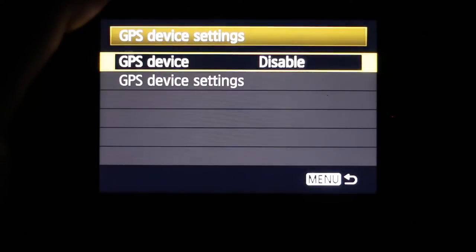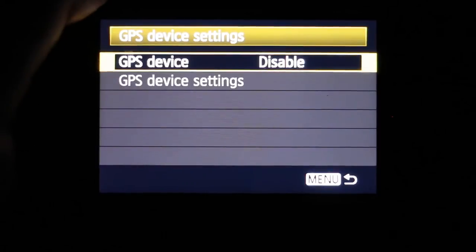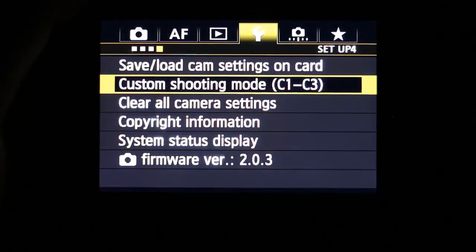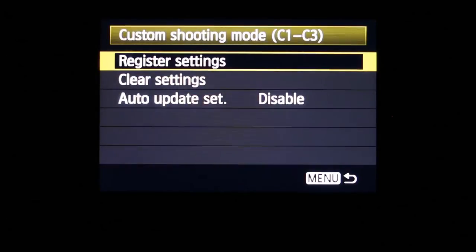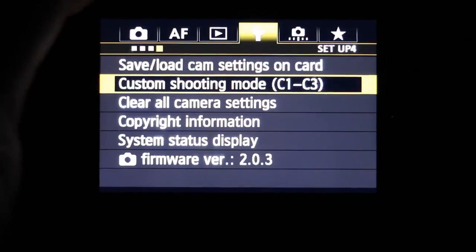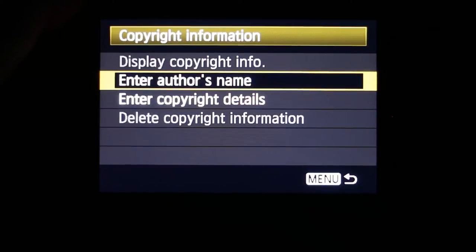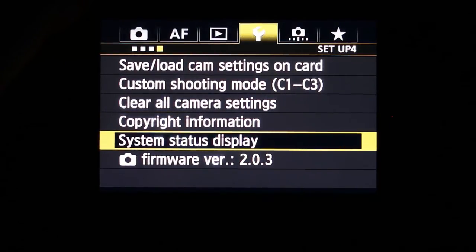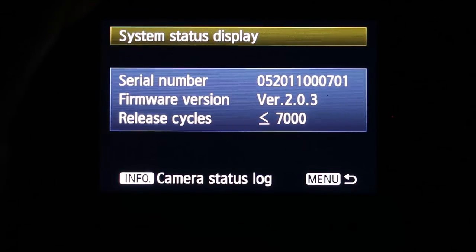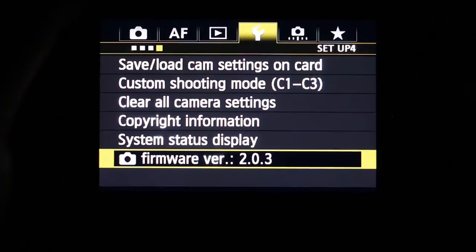GPS device settings can be enabled or disabled, though the 1DX does not have its own internal GPS — you need an external unit connected. You can save or load camera settings to/from the card, and set up custom shooting modes C1, C2, and C3 with your settings all pre-programmed in. You can clear all camera settings back to default. Copyright information lets you input your author name and copyright details for your photos — important when sharing online. The firmware version is also displayed here and can be updated from this menu.